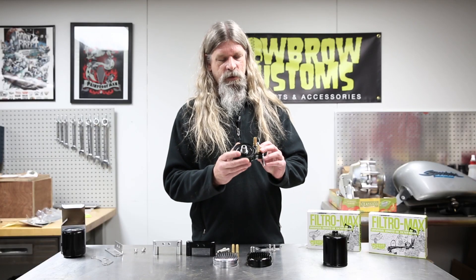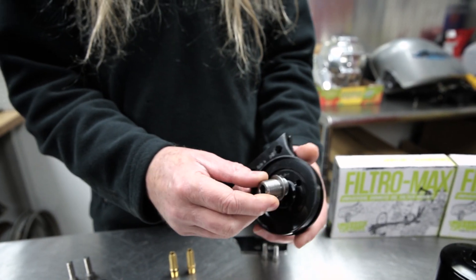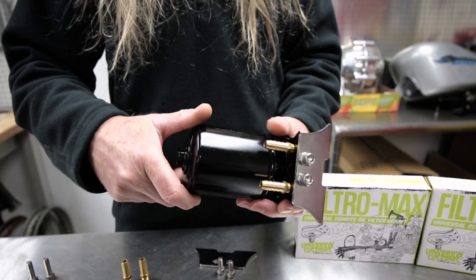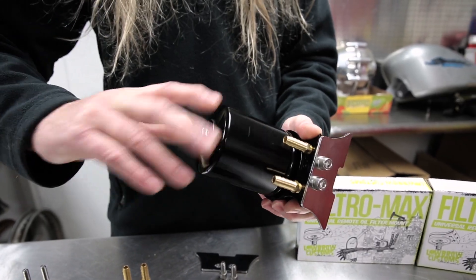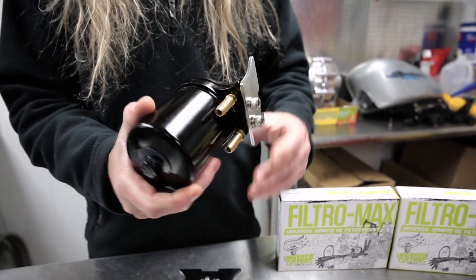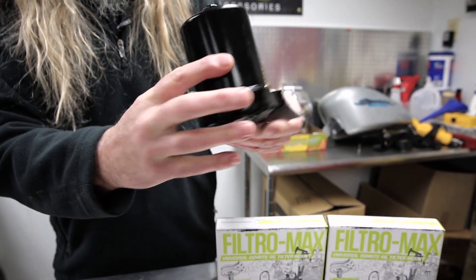This is what it looks like assembled. It comes with the center portion for attaching the oil filter — the small side is going to go in. The oil filter just threads right on there, just like on a modern day motorcycle. It can pretty much be mounted in any way that you so choose.